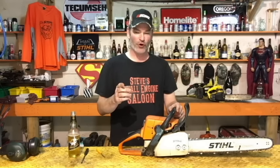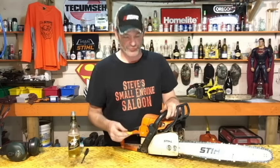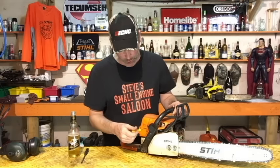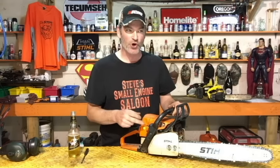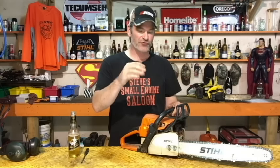Here's how to do it. First, take your idle screw — not the low speed, not the high speed — and turn it in until your chain just starts to move. Then switch to your low-speed screw, which is always the one closest to your engine, furthest from your air filter. Start screwing it in and out — you'll find that as you turn it in, the RPMs start to drop.